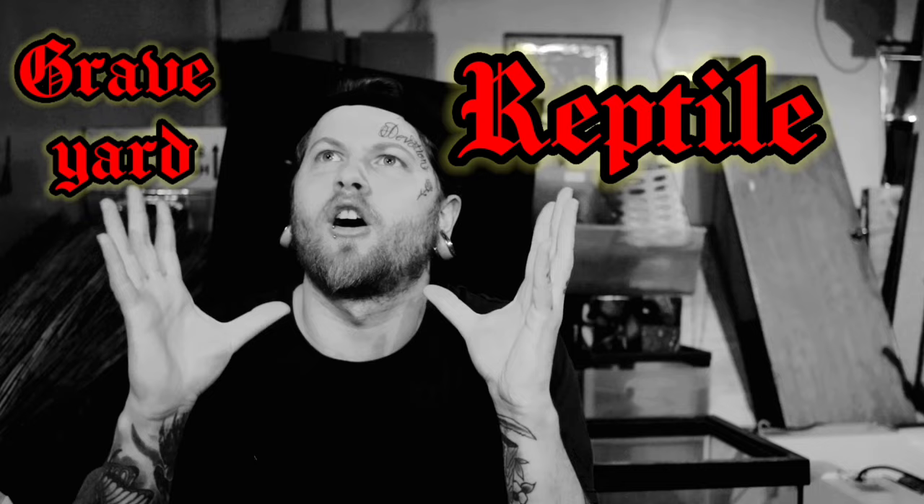Hey guys, how's it going? And welcome to the Reptile Graveyard, Reptile Junkyard, or whichever you want to prefer.